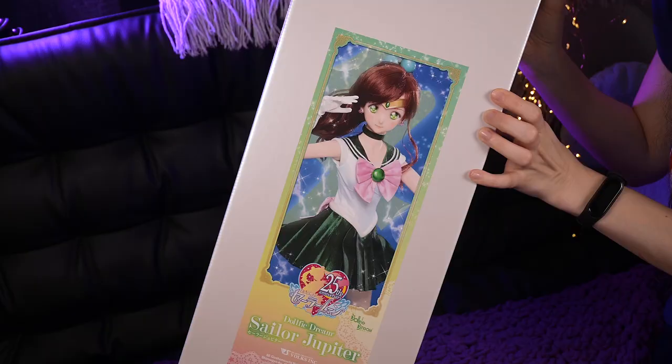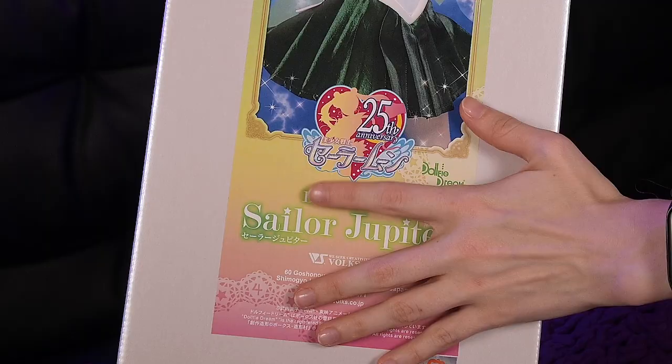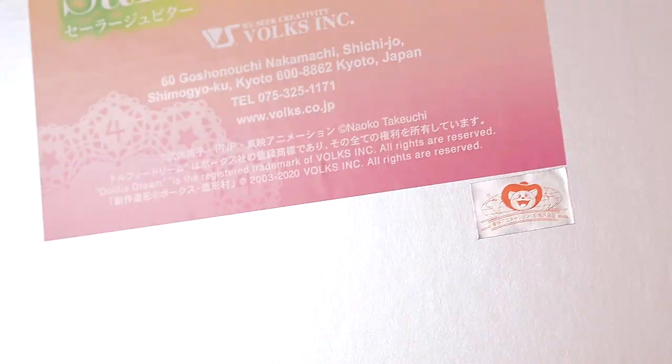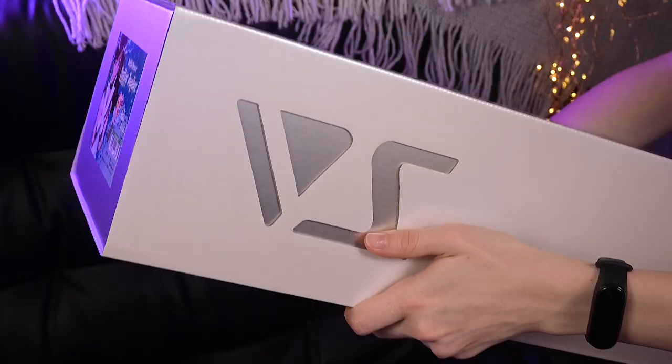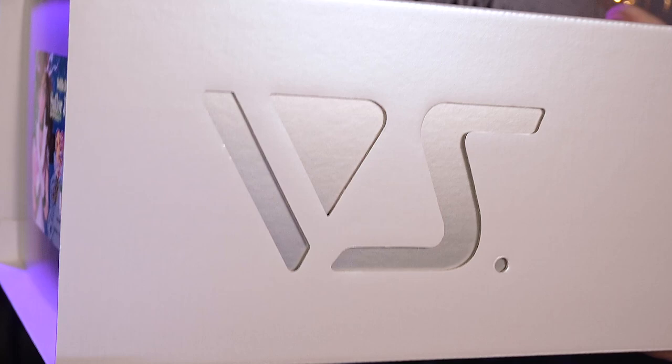Her main box is of a beautiful pearl color. On the front is a Jupiter portrait on a sparkling background with lightning. There is also a 25th Sailor Moon anniversary logo — soon I guess it will be replaced with a 30th anniversary one. A bit lower is a little silver toy animation sticker, which shows that it is a licensed doll. On one of the sides there is a Volks logo cut from the outer box. It looks very stylish because through it we can see a similar inner box and it creates a 3D effect.